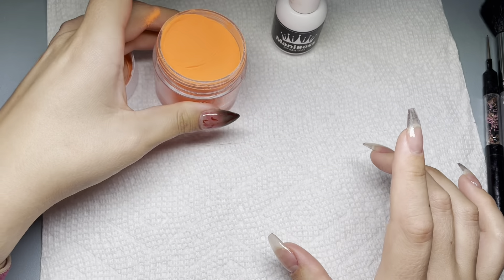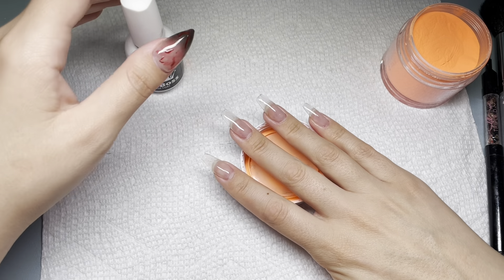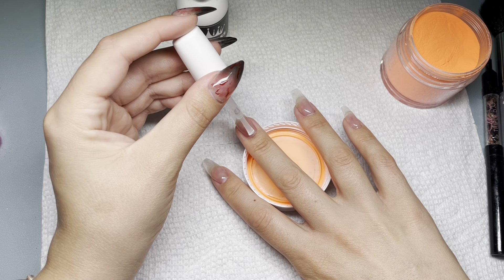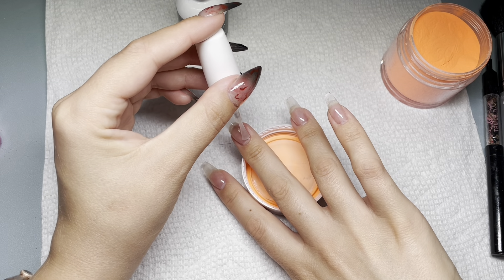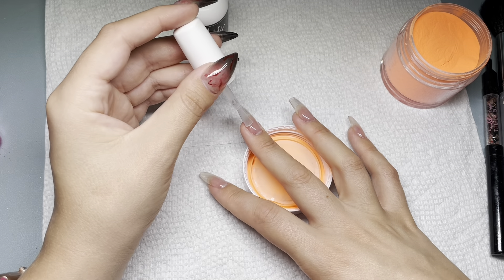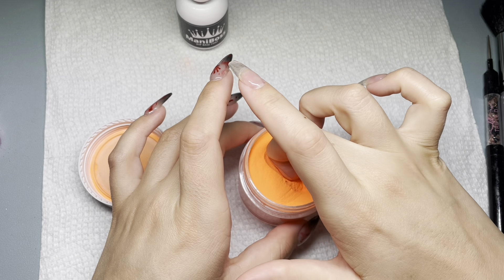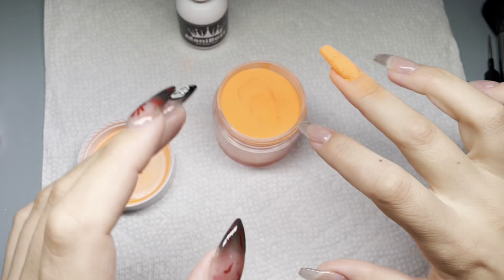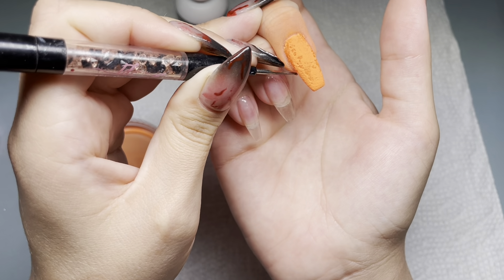We are doing a jack-o'-lantern pumpkin-y colored patchwork mani today. I'm using Peachy Keen from Kira Sky and we are going to dip all of our nails in this. I'm using my Mani Boss dip base and dip liquids currently for this.